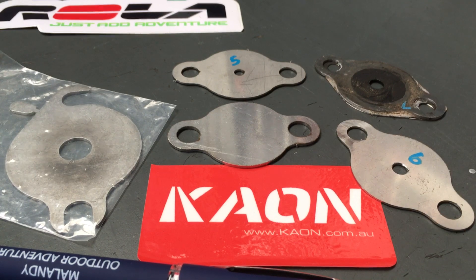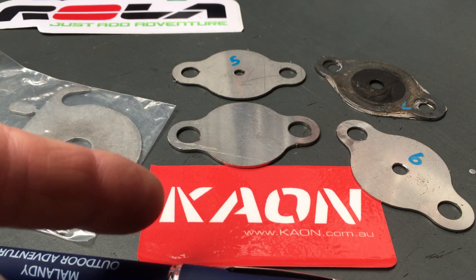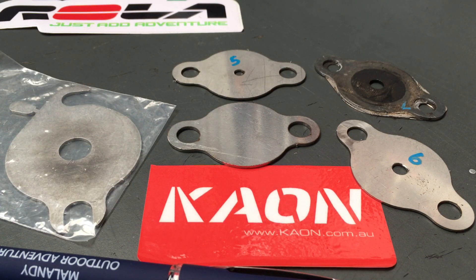So the EGR plate thing — let's go through a few different ones. Kaon is a quality company, a quality manufacturer, and awesome people, and that's why we recommend them. If you're going to get one, you can grab one off their website, kaon.com.au, or off eBay for about ten bucks.